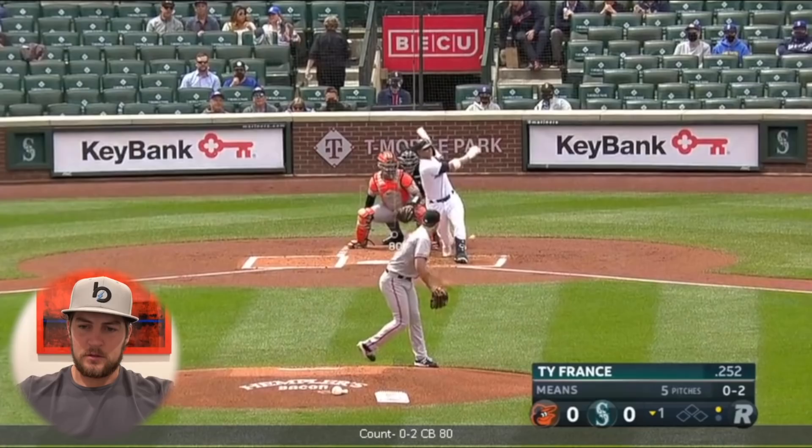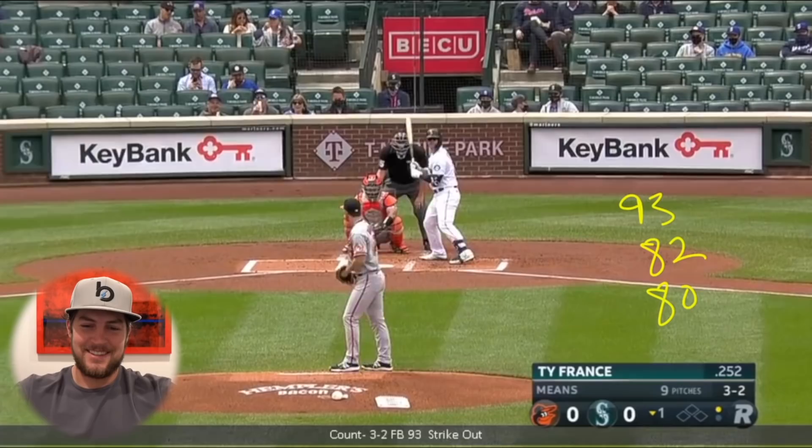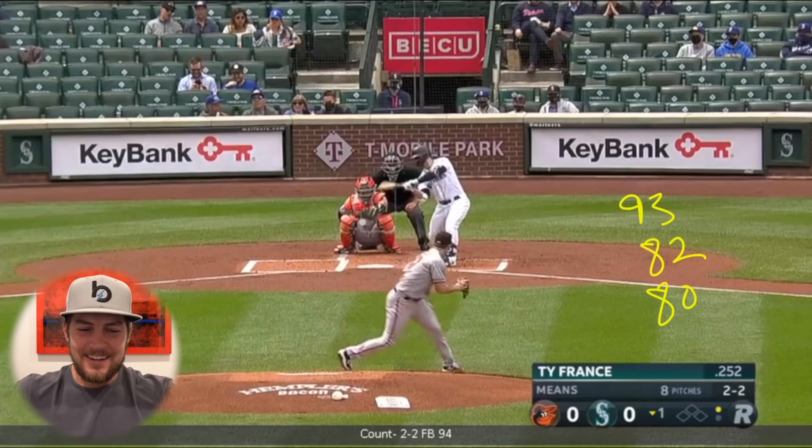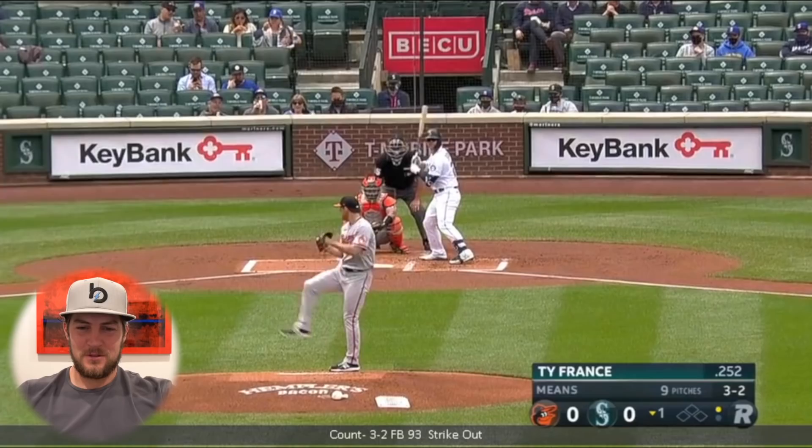Curveball at 80. Okay, so 93 fastball, 82 changeup, 80 curveball. Good pitch. Good pitch. That's not a strike? Well, we're one for one — we got one in here and we missed one over there. Three-two, and then we get the 93 up. Swing through.